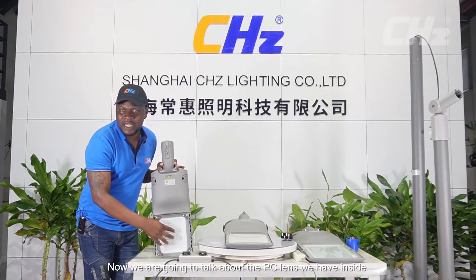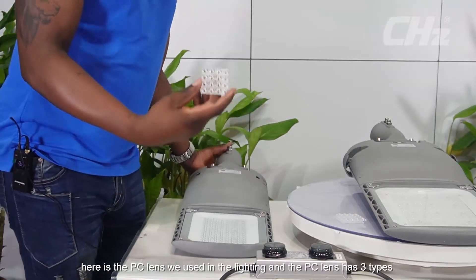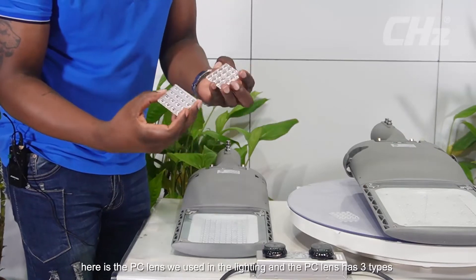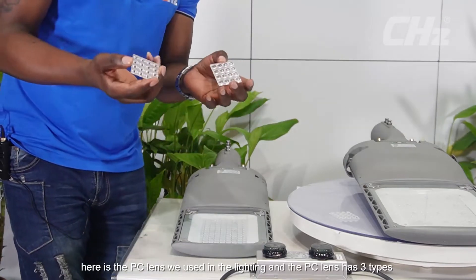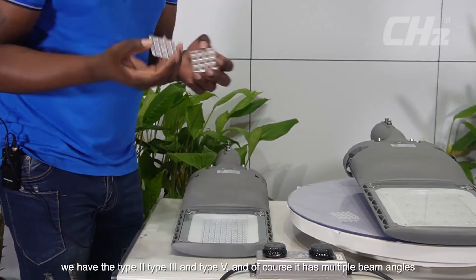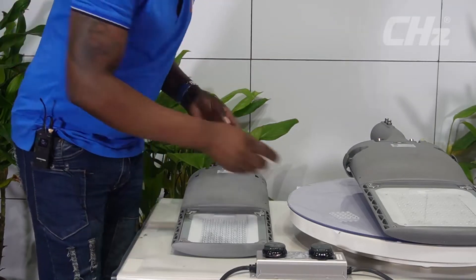Now we're going to talk about the PC lens we have inside. Here is the PC lens used in the lighting, and it has three types: type 2, type 3, and type 5. It also has multiple beam angles.